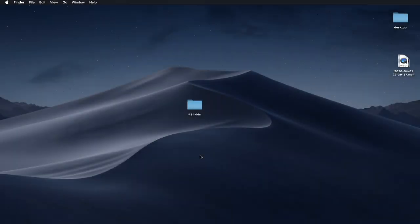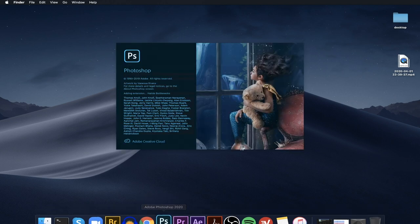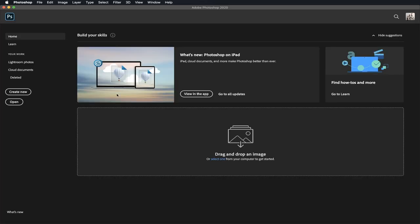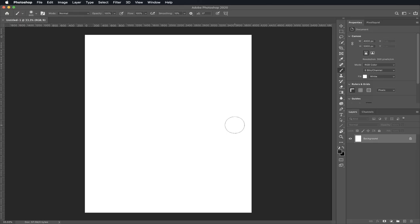The first thing you're gonna do is open up Photoshop — this is the icon. You're gonna see this window and you're gonna click on Create New and then you're gonna create your canvas. Go to Width and type in 4,000. Then go to Height and type in 5,000. Make sure you're on portrait mode and your resolution is at 300. Everything else should be fine. Now click Create. Here is our canvas.